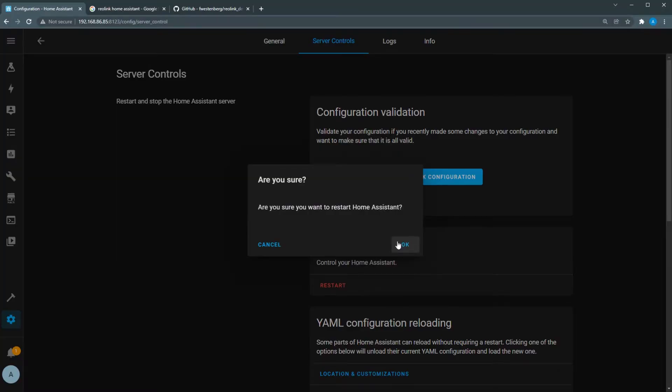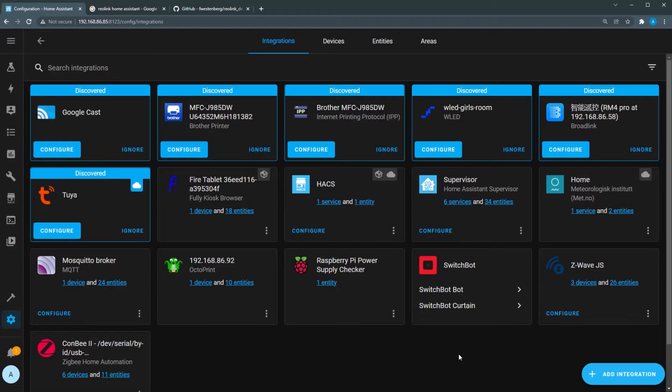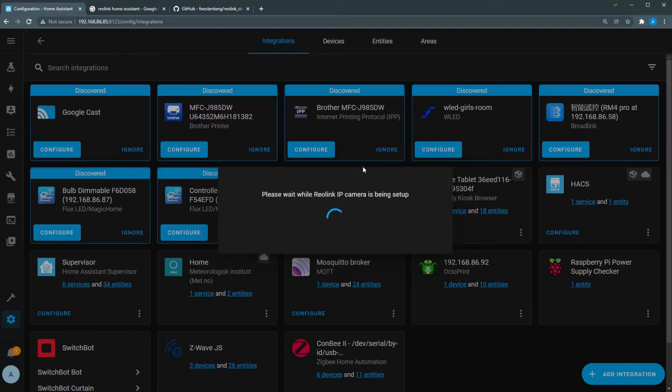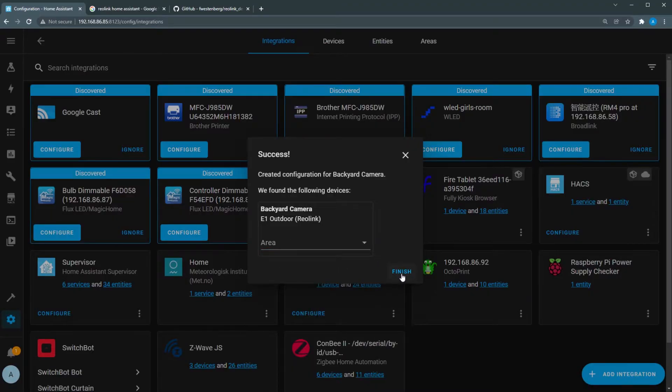Restart Home Assistant and once it's done, click Configuration, Devices and Services, and then click Add Integration in the bottom right corner. Search for Reolink and click the Reolink integration. In the host field, enter the IP address you identified earlier, then enter the username and password you set up for the camera in the app. Click Submit, choose an area if you want, and then click Finish.